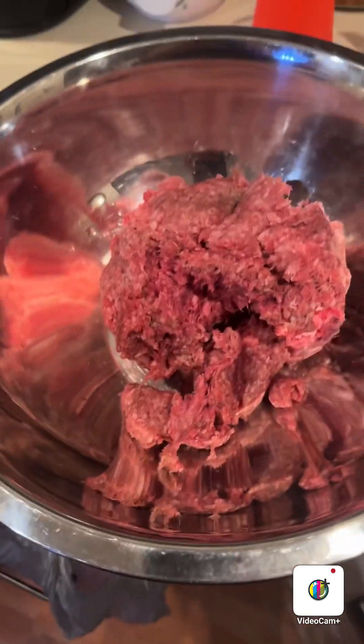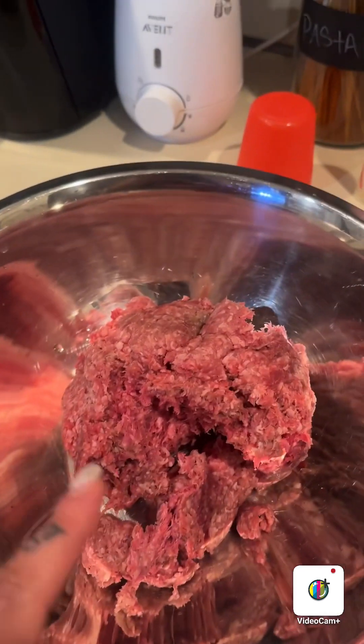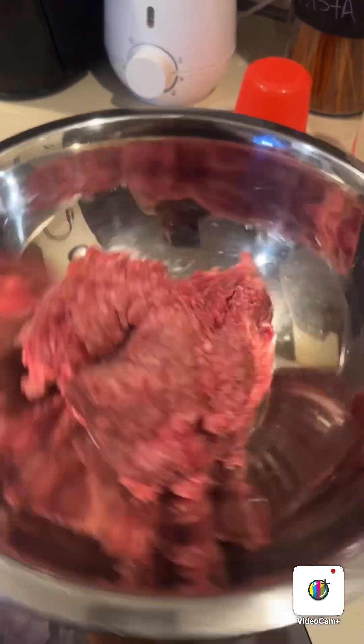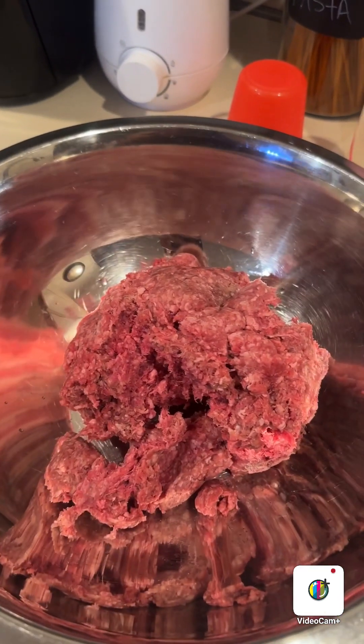Okay, so then I put the ground beef. Some people when they do their meatballs, they put ground beef and then they put pork as well to mix in and add flavor, but I don't need to do that because my meatballs already have flavor with all the seasoning that I put in. So this is just ground beef only.